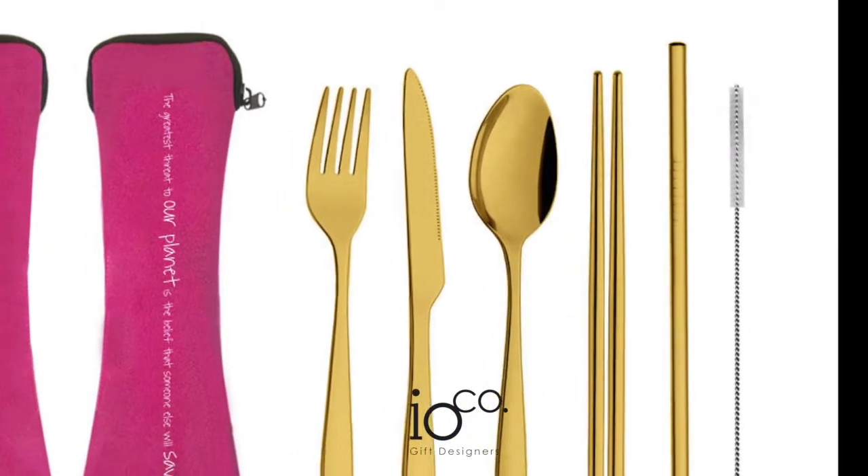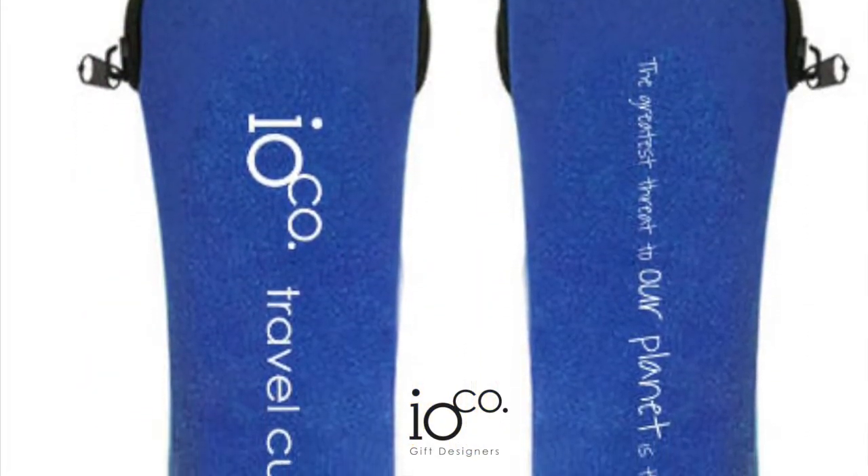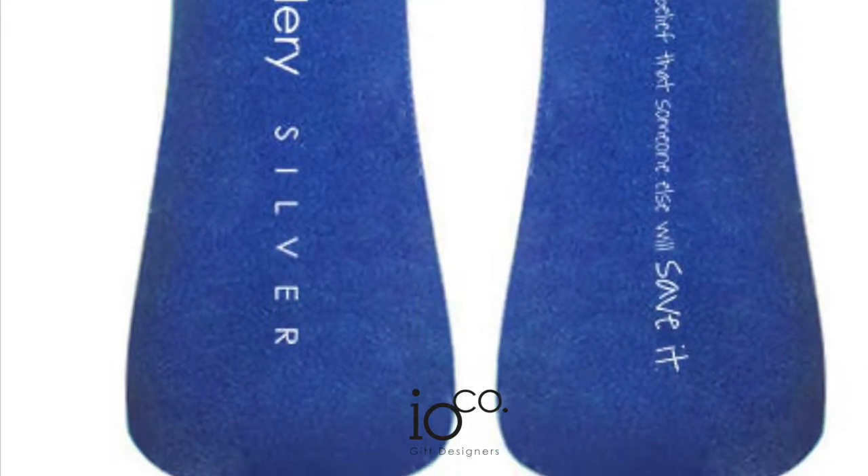IOKO's Stainless Steel Reusable Cutlery Set includes a convenient neoprene carry pouch with a set of seven pieces that are light and easy to pop into your bag as a BYO.